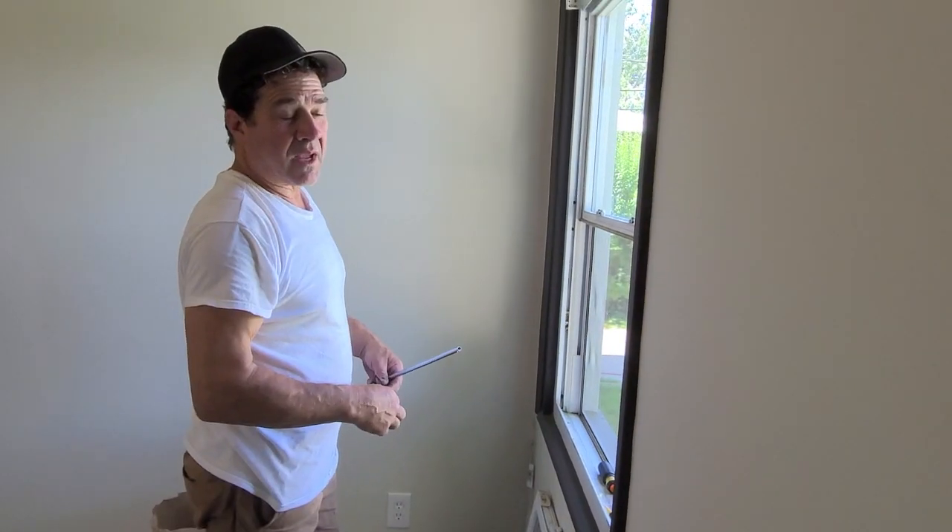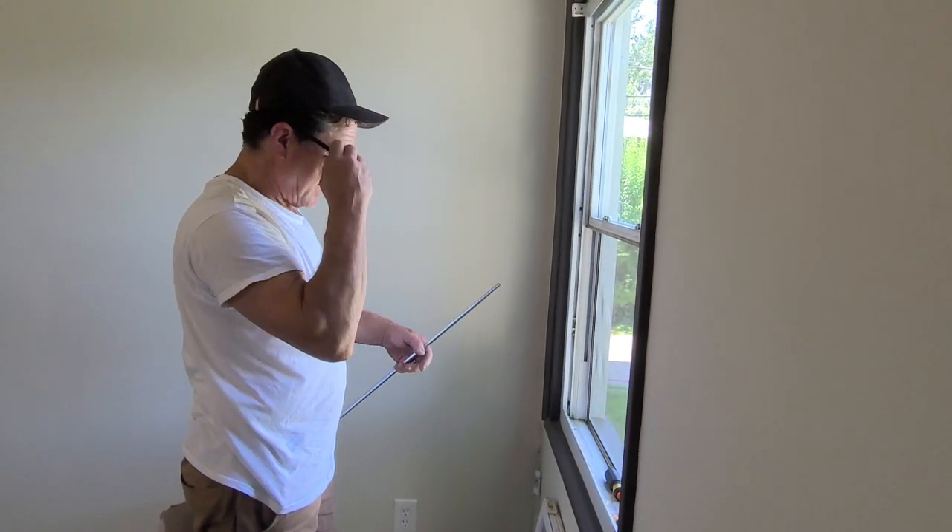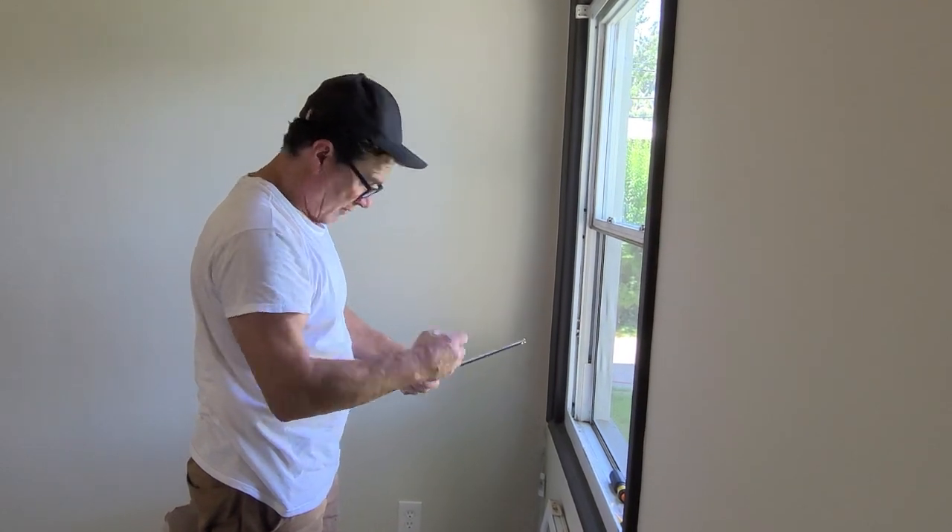I'll go get a new screw. So we're going to put this back in and we're going to use that screw.